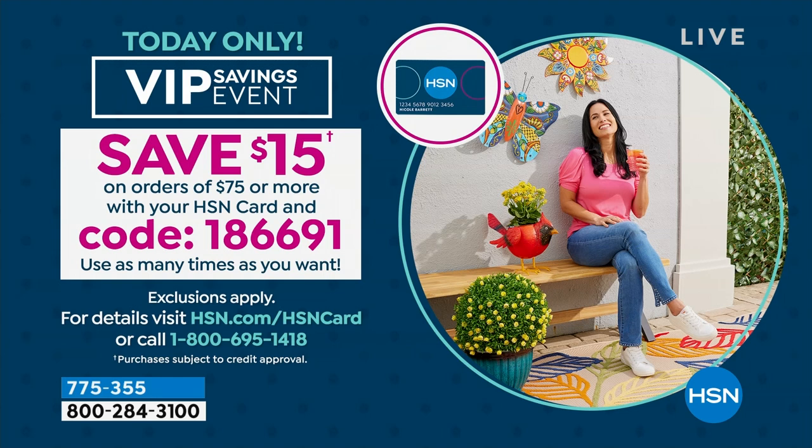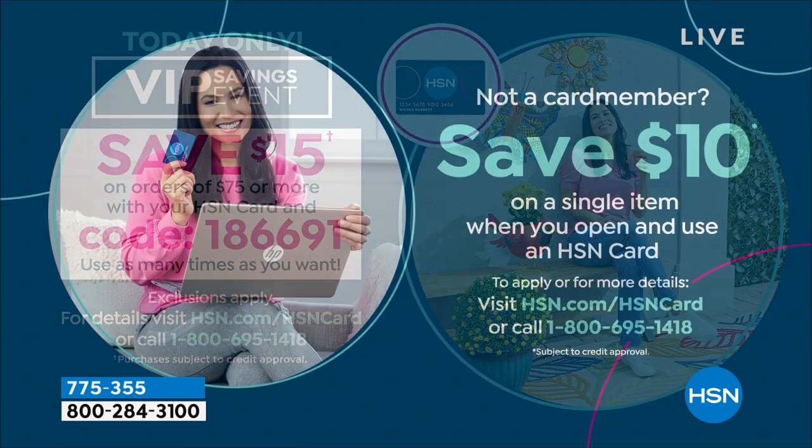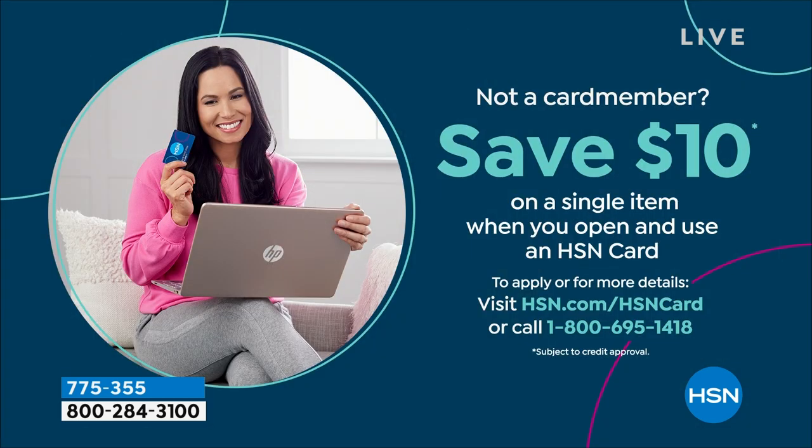You get $15 dollars off as long as you spend $75 dollars, and you can do that over and over again. If you don't have the card, sign up for it today and you'll get a nice little discount immediately — $10 off your next purchase. All right, we are counting these down.